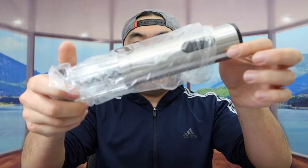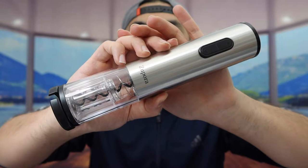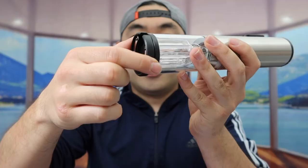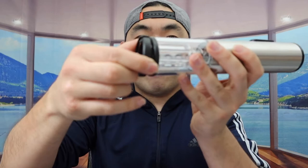And last but not least, we do have the main product right here. Here is basically what it looks like. Right here we do have the brand logo. On the bottom part, we do have the foil cutter option, and pretty much what that is for is to help you guys remove any kind of decorated foil. So you do have the option to take this out if you guys want to.